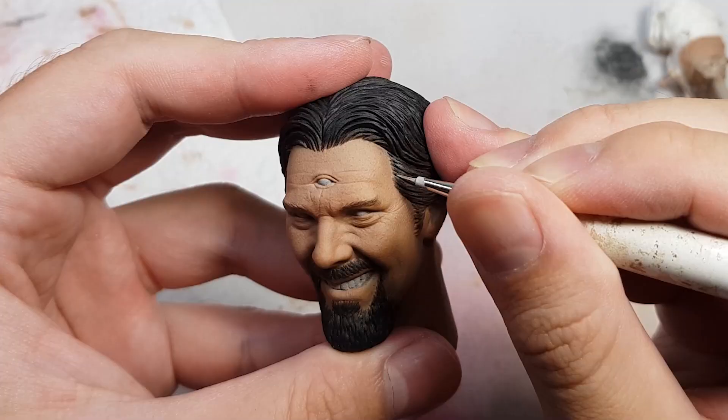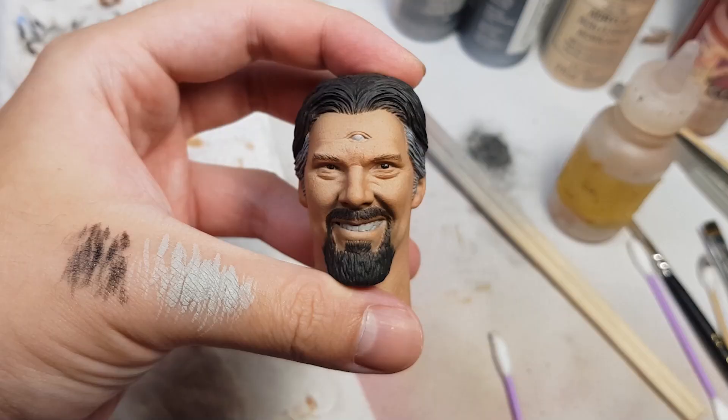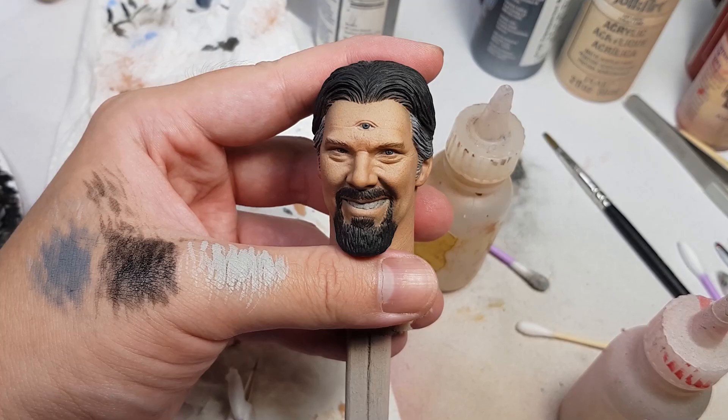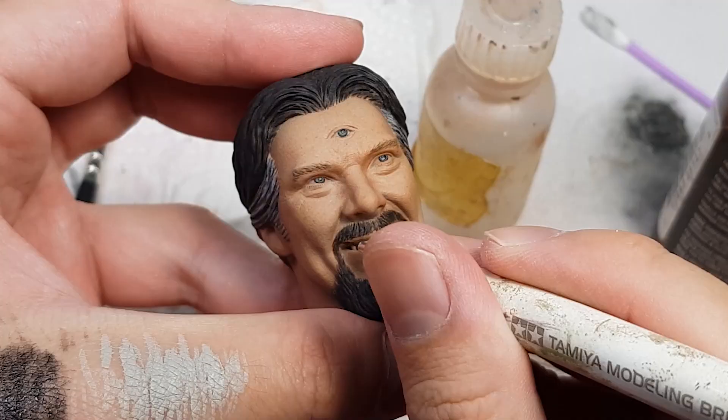And we have an unpainted Dr. Strange on the side for comparison. Then it's eyeball time! I want him to look a little to the side so it's not straight on, and of course the third eye will have to look towards the same direction. Some blue, some black, and I'm gonna gloss the teeth, then finish off with our new way of glossing the eyes — some UV resin.